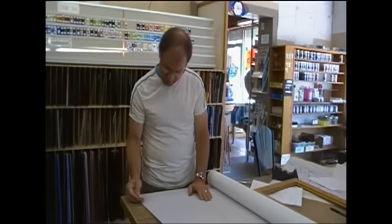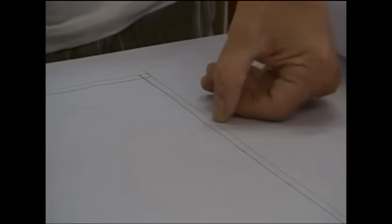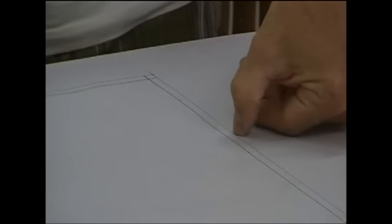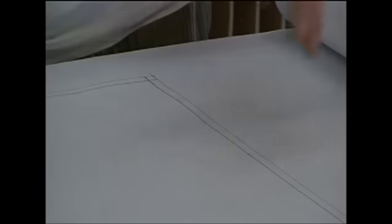If you look at my pattern here, you'll see I've made one line which is the outside dimension I want my finished piece to be. When I go to solder my piece together, I'm going to make sure that I put my boards right along this outside line so the piece does not grow on me whatsoever.